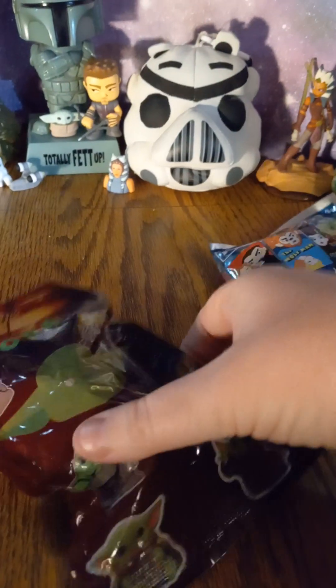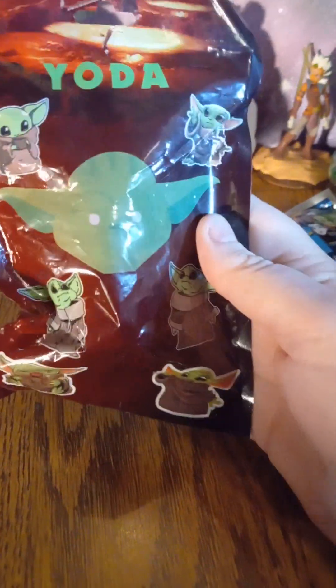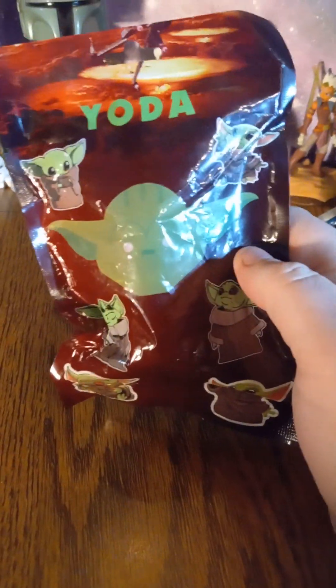Also, if you look at the actual license here, this should have something that says Disney somewhere on it. And it doesn't have anything that says Disney, even though it has other copyrights. We know that this here should be a Disney product because Disney now owns Star Wars, and they have pretty much since the Mandalorian came out. So this is how you can tell that this product here is actually an unlicensed product.